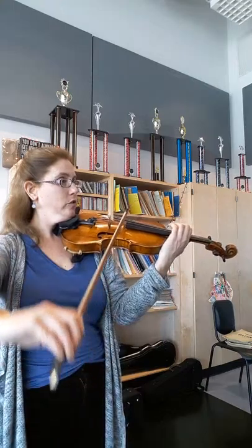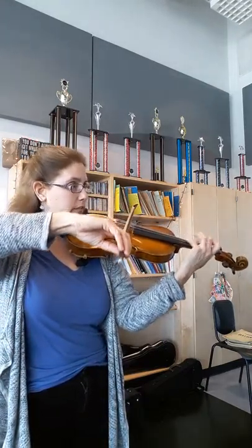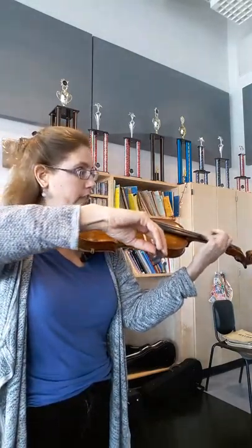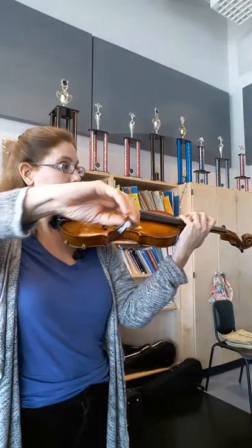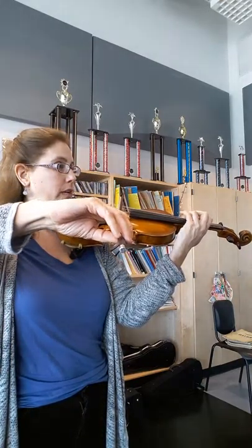Definitely in third position, still with our E's. Then third, first position. That has to sing. Then you could do third position — first, third, first.